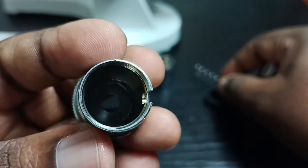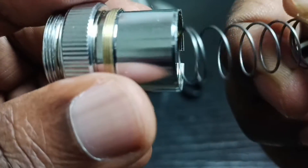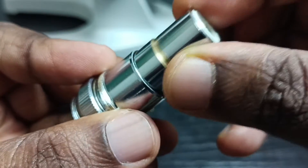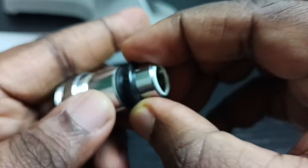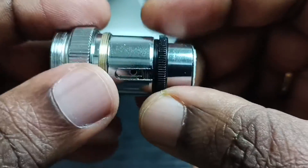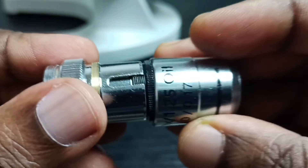After that, take this part, then put this spring inside, then put this lens, then this plastic, and we have to tie it like this. Then this is the final part.